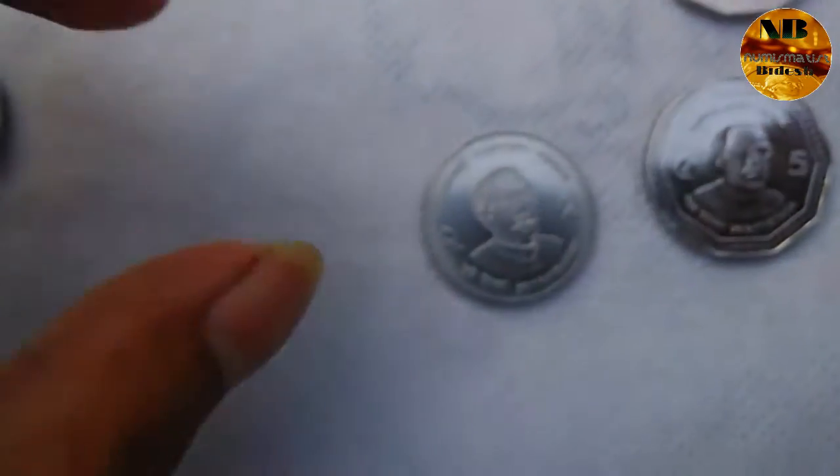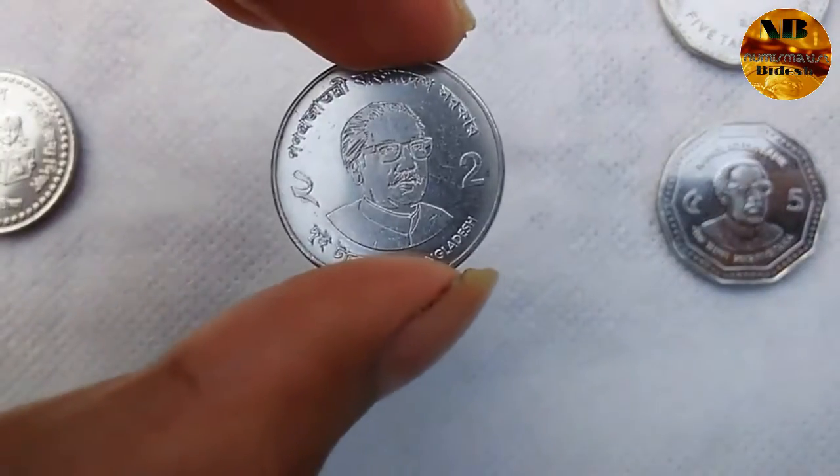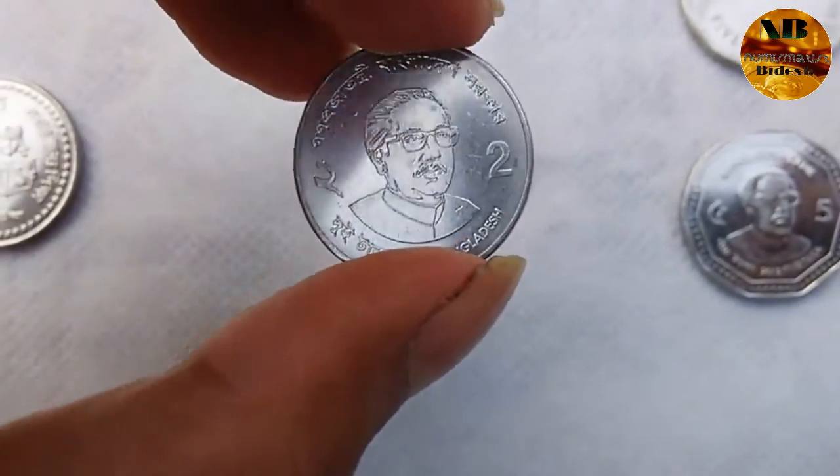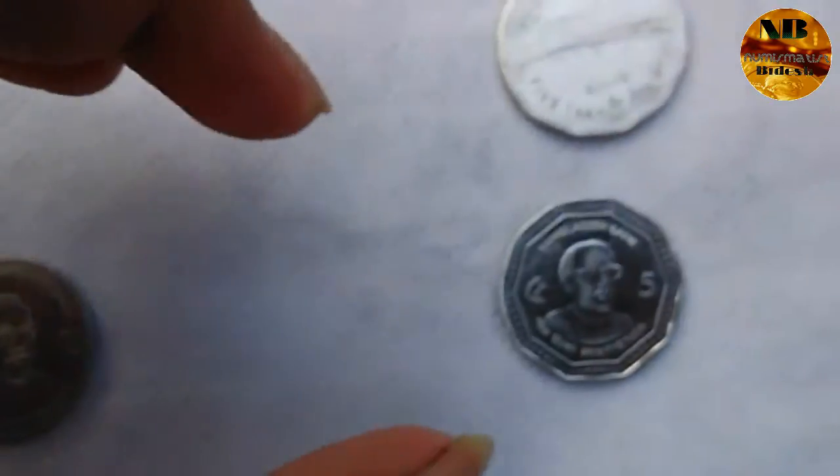The next one is a Natanjo Rahman coin — it is one taka again — and on the reverse side there is their coat of arms.